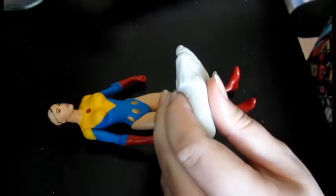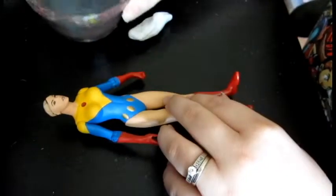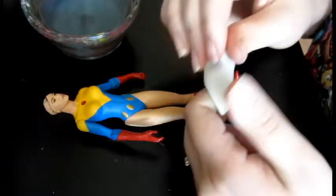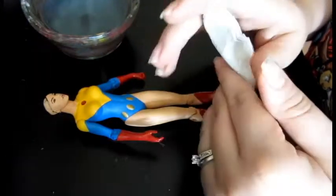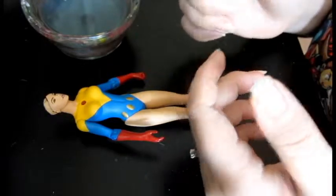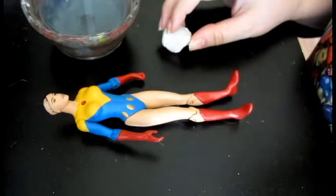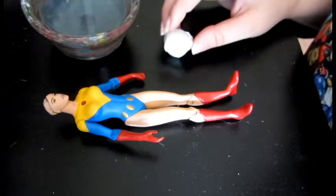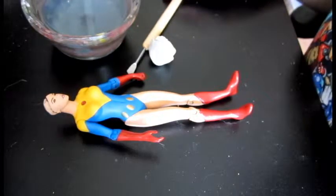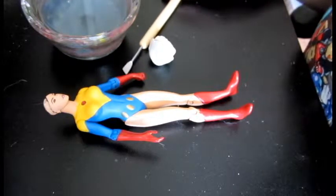The only things you really need for working with fix-it sculpt are the fix-it sculpt itself and water. The water allows you to smooth over edges because you don't want fingerprint marks in your sculpt when you're putting it on, and it also allows you to alleviate the stickiness on any tools you might be working with. I have a variety of tools I like to work with — little dental tools, little clay sculpting tools — they all work well.